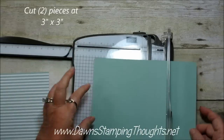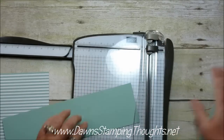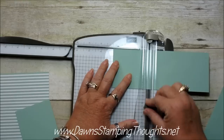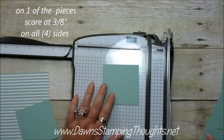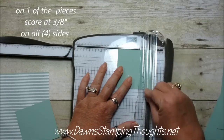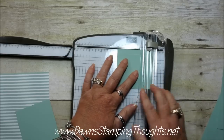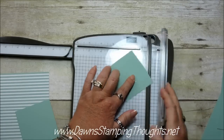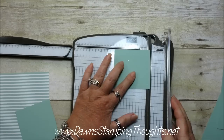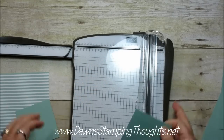Now we're going to cut the cardstock. You're going to need two pieces cut at three by three. And on one piece you're going to score at three eighths — that's right before the half inch — and you're going to score all four sides. I'm just using this side of my trimmer. Okay so all four sides should be scored at three eighths of an inch.